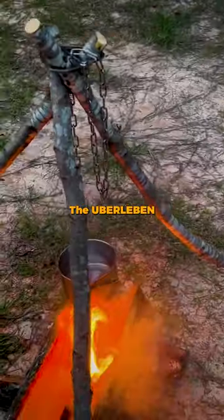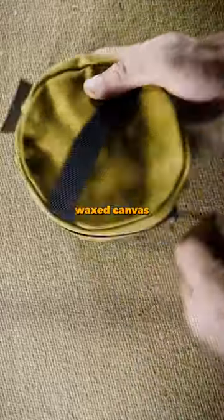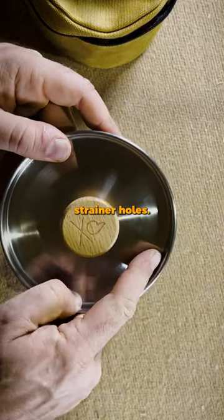This camping gear is just freaking awesome. The Uberleben Kessel pot right there. It's got this smexy wax canvas cover here. You open that up and here you got your top that has strainer holes.